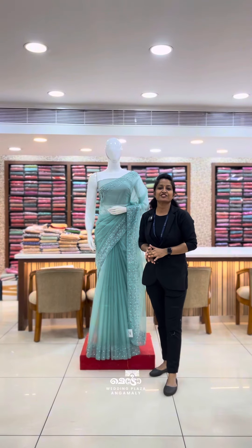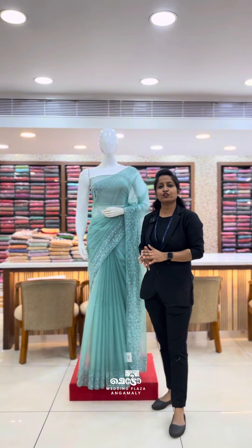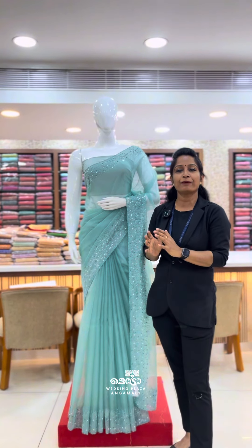We will be able to make the collections of soft organza sarees in pastel and dark shades. In any location or Baptist island, we will be able to make the party wear.